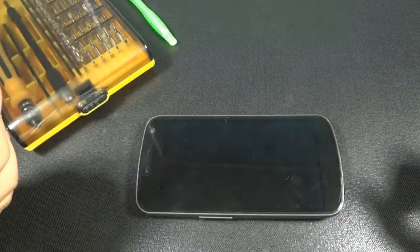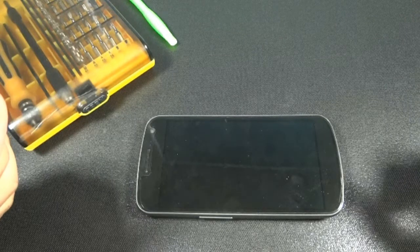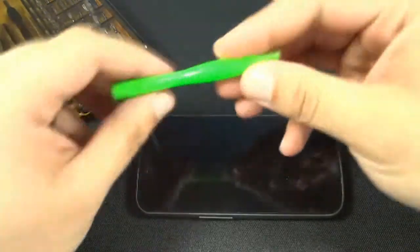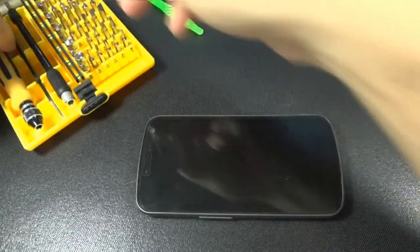In this video I'll demonstrate how to disassemble the Samsung Galaxy Nexus SGH i515. To do this disassembly we recommend you use a cell phone prying tool and a 1mm Phillips screwdriver.